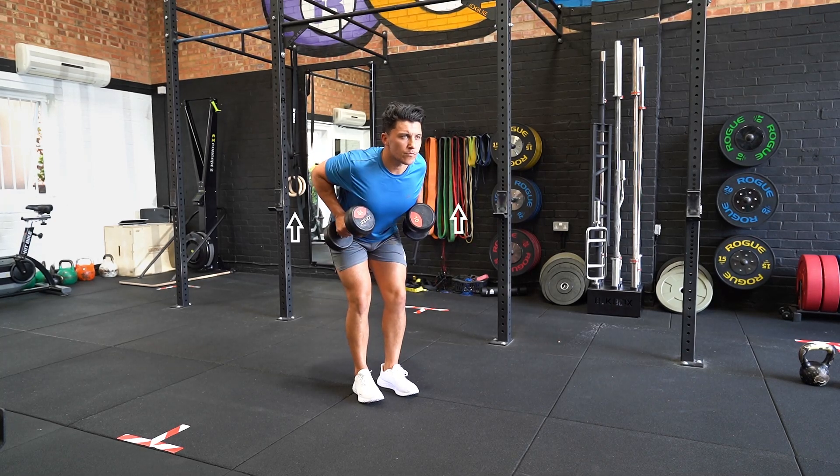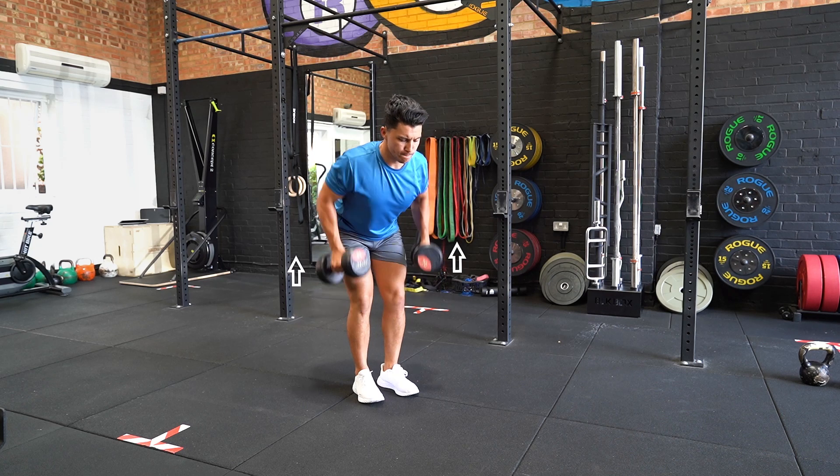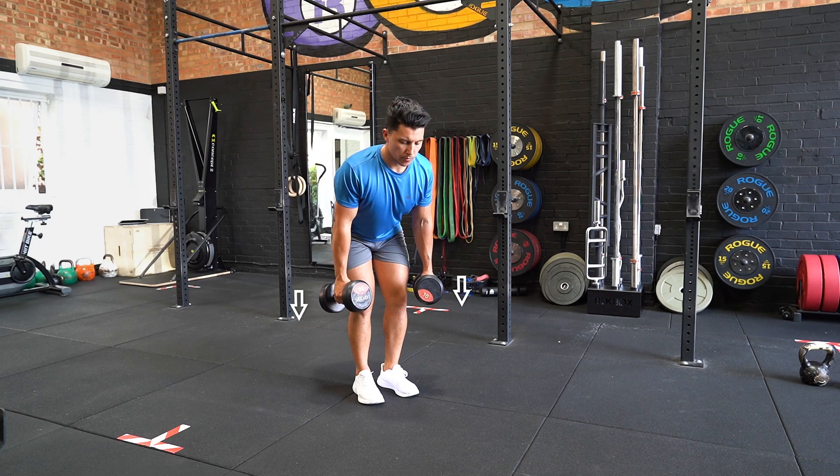Stand with your feet shoulder width apart and a dumbbell in each hand by your side at your hip line. Hinge at the hip and bend your knees until you're horizontal to the floor.